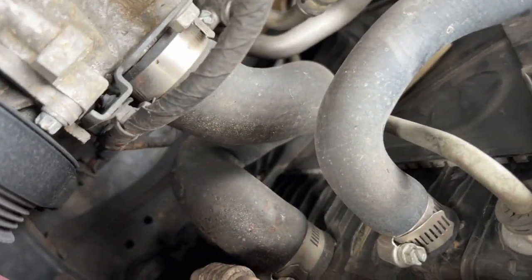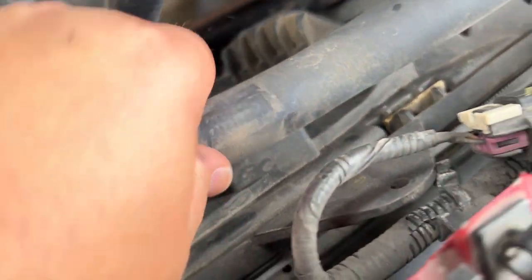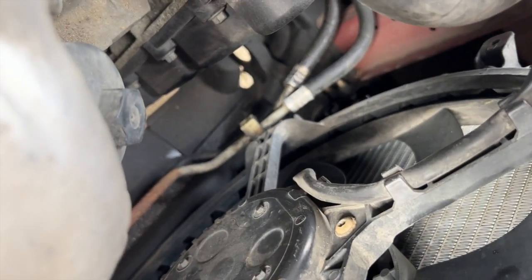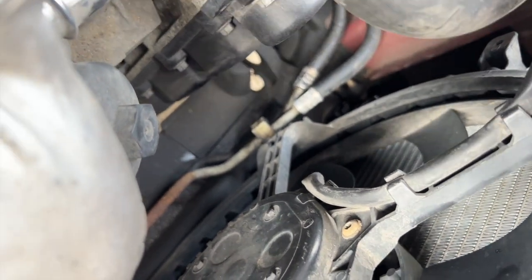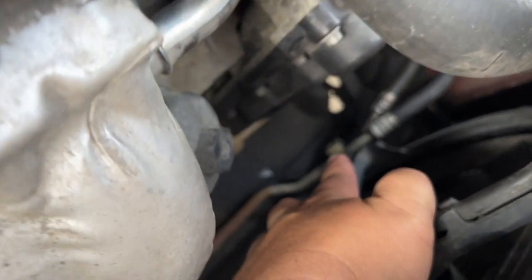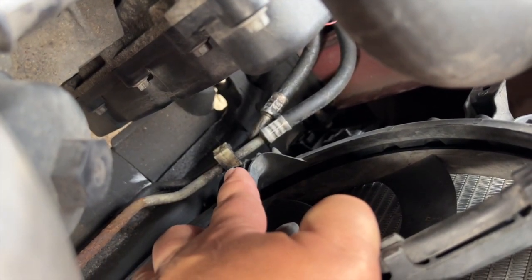There are really only two bolts — there's one here and then one at the very bottom on this side that hold it in place. Your AC lines and stuff run through it, and there are a few different lines that click in. This one snaps into it — I've already pulled it out — and then down at the bottom there are two lines that connect.